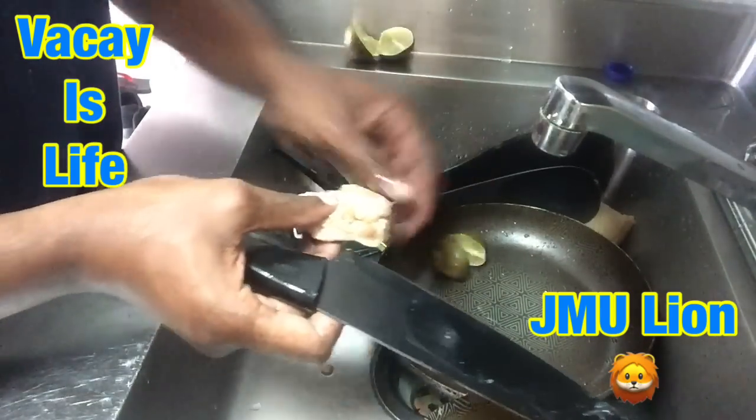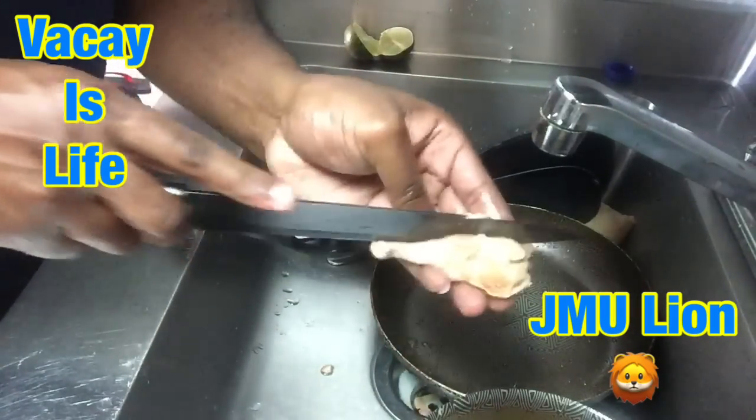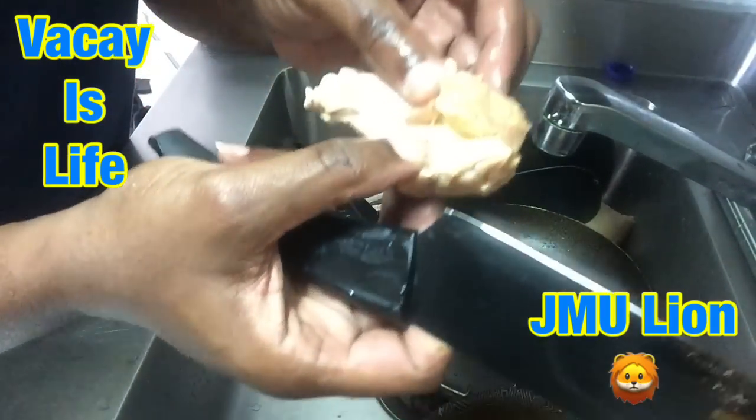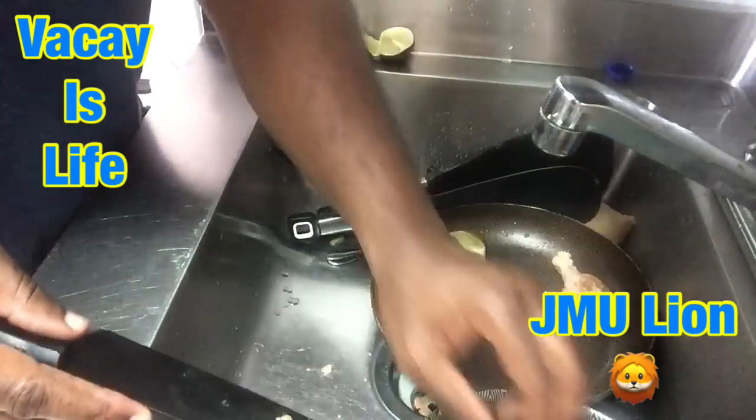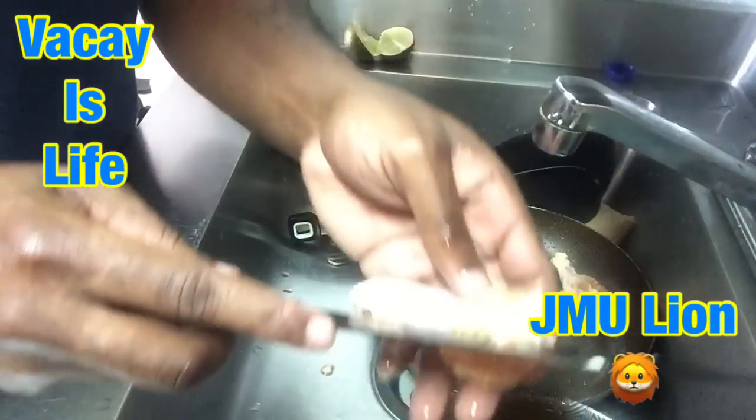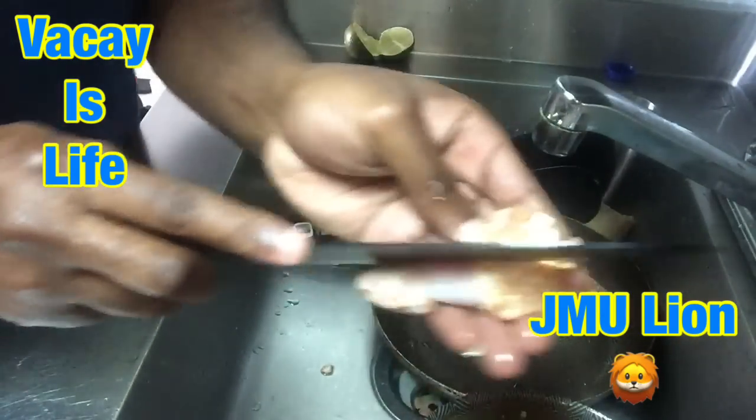I'm gonna go ahead and cut it up a little bit — right here, down the middle — so my chicken could cook. When it starts cooking, cut in the middle of it a little bit. Do that to every single piece.